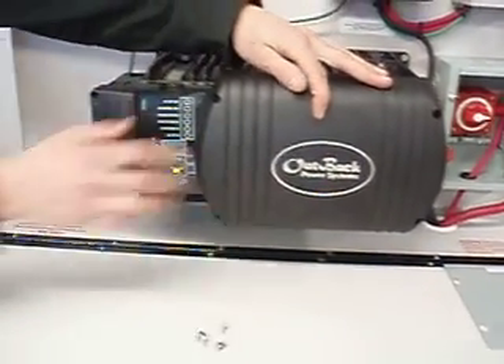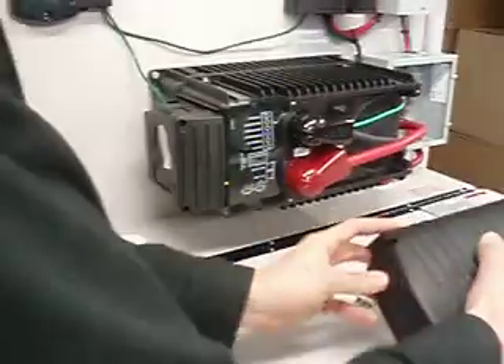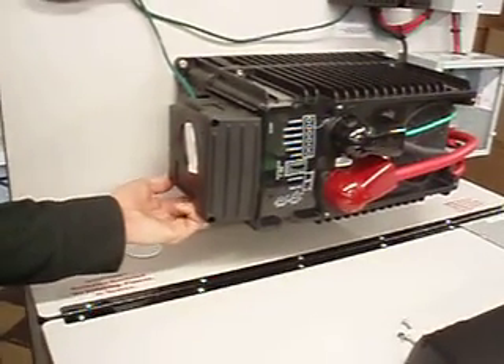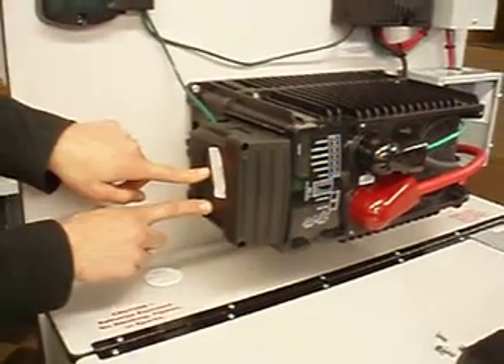There are some knockouts on the side. This is plastic, so you'll want to use a knife and cut very carefully — if you use a hammer, you may crack it. I've got one hole already popped on the bottom side. There are also some bigger holes on the side if you want to go in there.